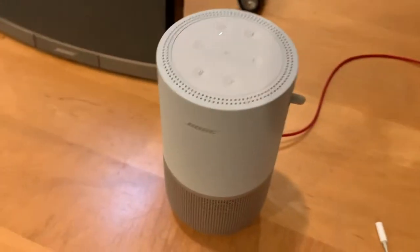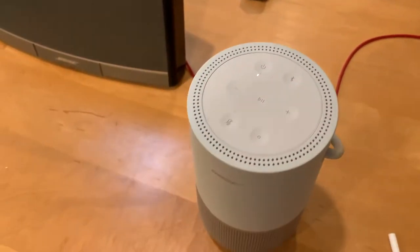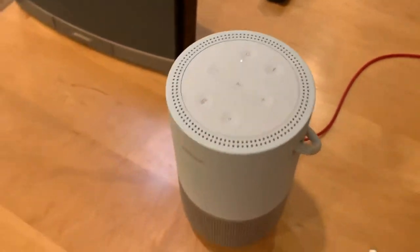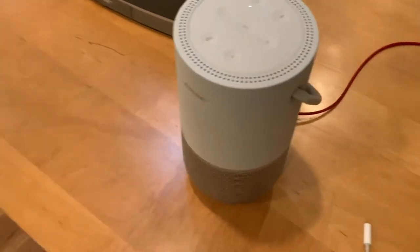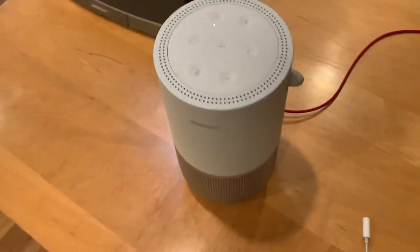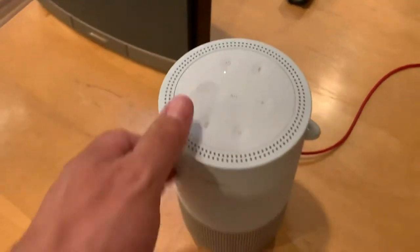It has so many features right here on the top and it has so many microphones all around too. So it's also pretty durable as you just saw. You can sort of be rough with it, I guess, if you're mean.